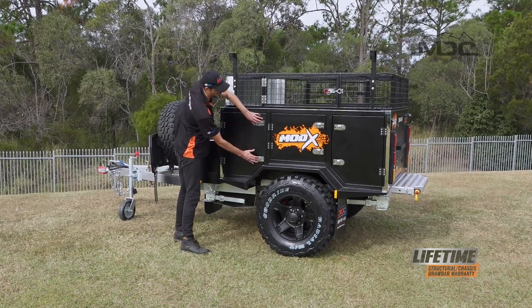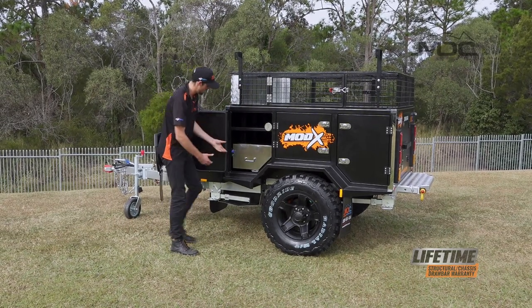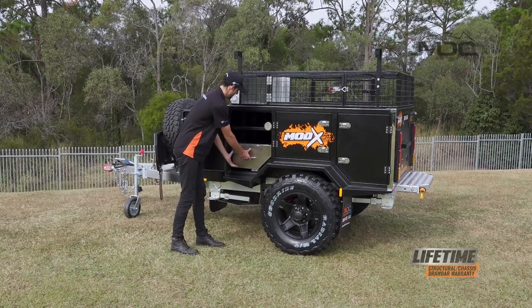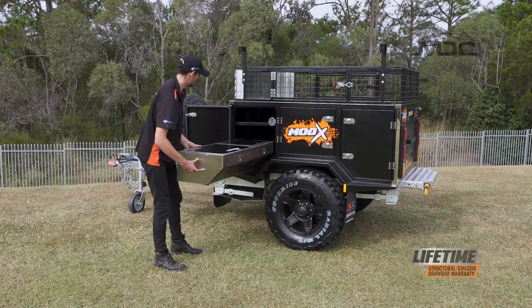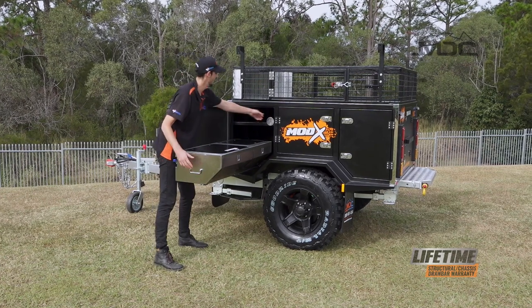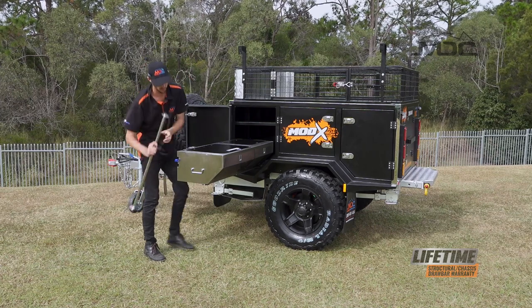Simply push the buttons in, open up the door and you'll see the slide. Push the blue tab down and pull the slide out slowly, then lock it into place and grab your little leg — this will help support the weight of the kitchen.